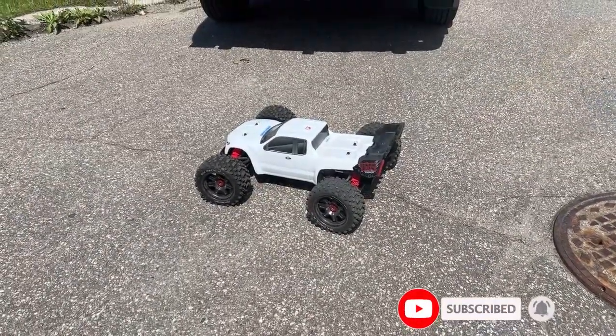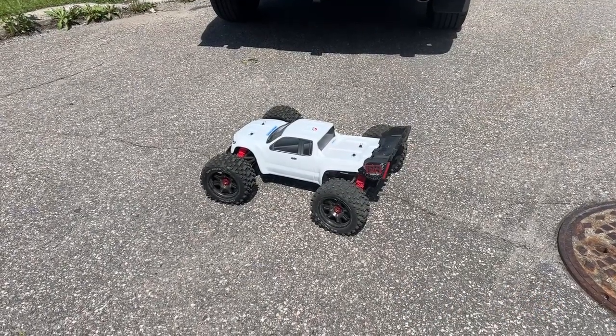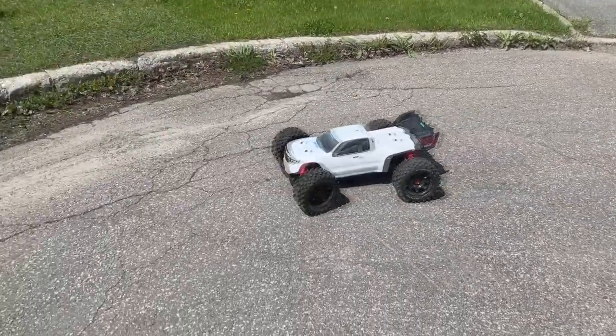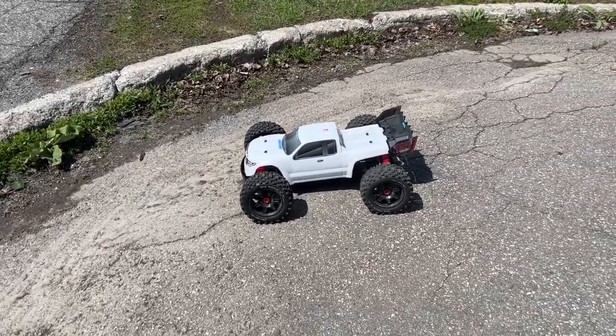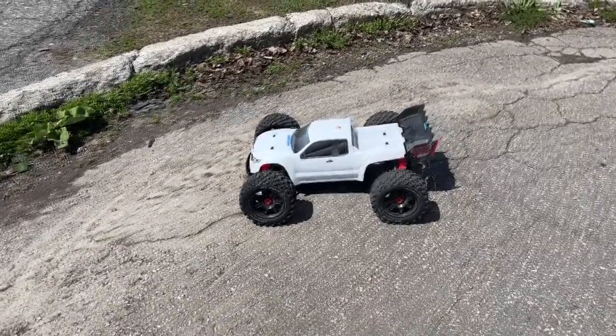The reason we brought the truck back to try again is we just had a tornado come by here in Canada, and we were using these batteries to power accessories while we didn't have any power. But now we have power back, so it's time to use this beast — let's have some fun!